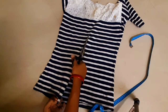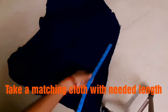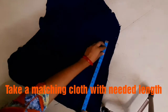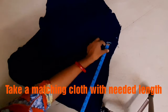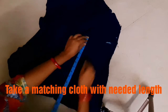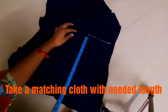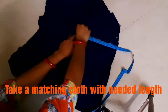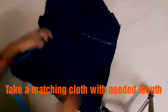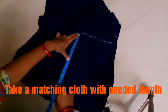It's very important to reuse. Friends, I will put cloth on the top. I will attach the slit to this cloth. This is the fitting of the cloth.